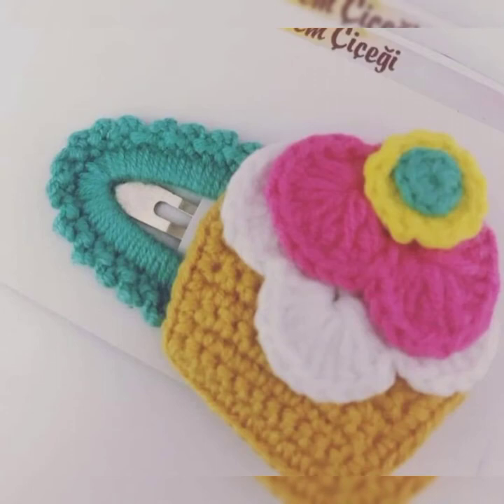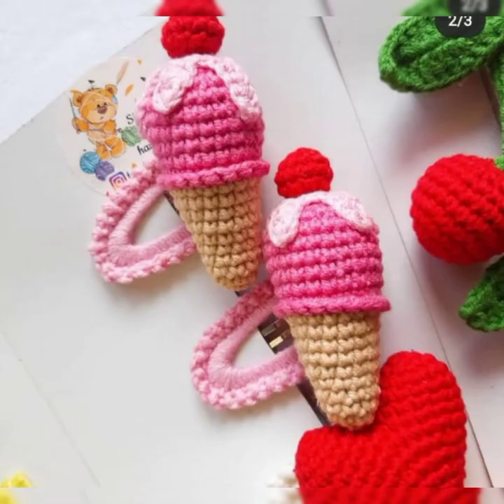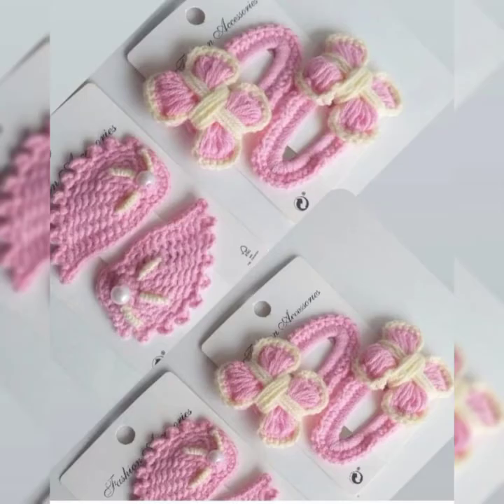Hello guys, welcome back to my channel Crochet Pattern. I hope you all are doing well and enjoying the videos I share. Here once again I have a really amazing collection of crochet patterns — these are pins, hair pins, or hair clips. They all have amazing color combinations, beautiful designs and patterns, with amazing characters on them. Your little girl will definitely love to wear these hair accessories.